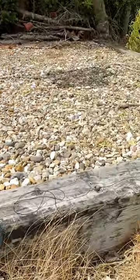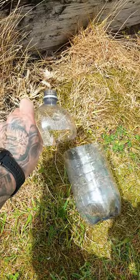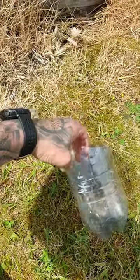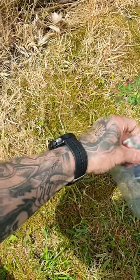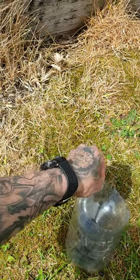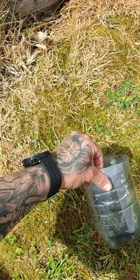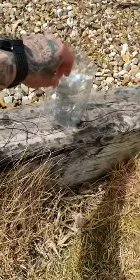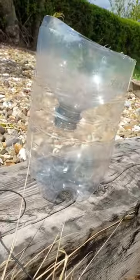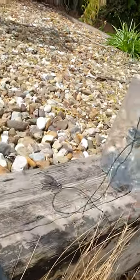So you cut your bottle around here and you get two bits. Then you turn the top end upside down and you cut your holes in it where you put your string.